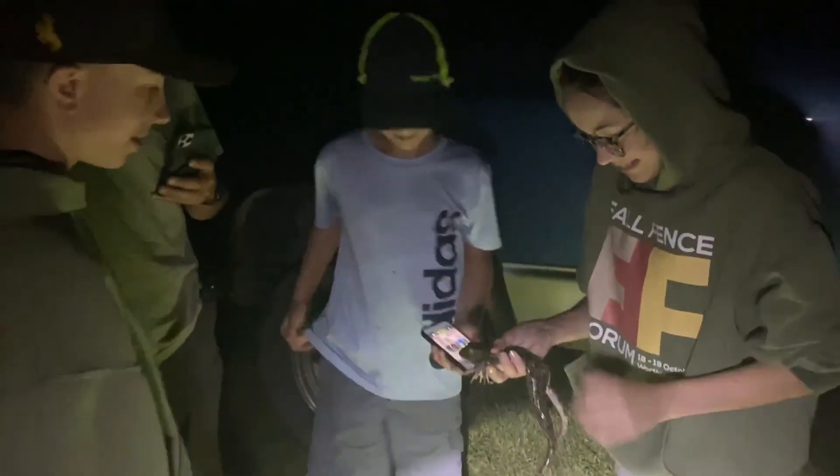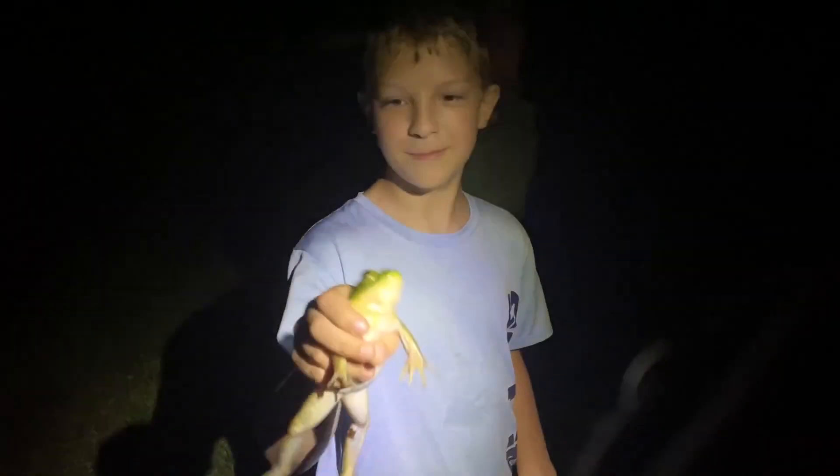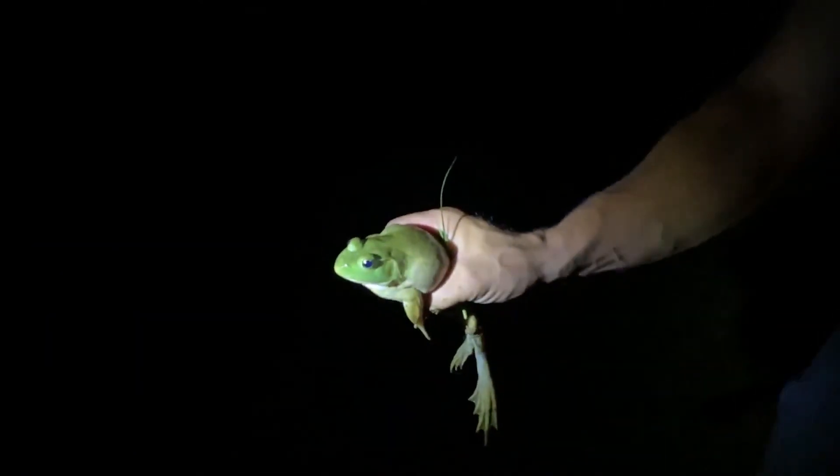So we're back for a frogging update — show us your frog. Let's go get the video. That thing's monstrous, I'm already rolling. There's another one — did you catch me getting it? Yeah, nice.